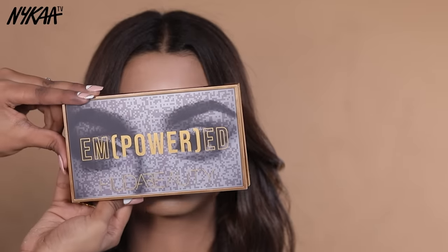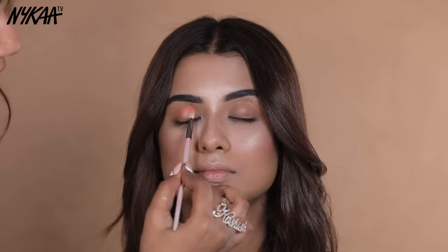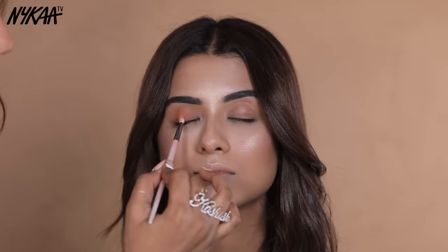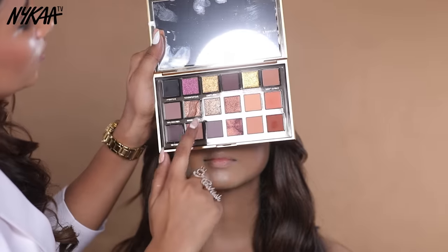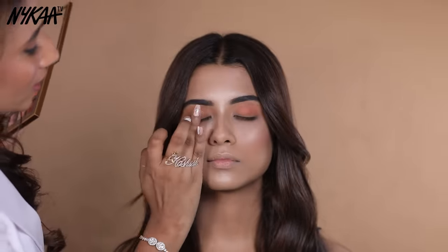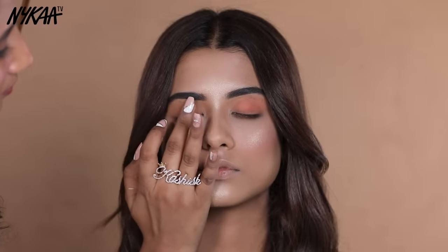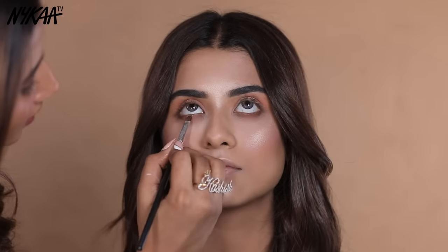Now let's move to eyeshadow. My favourite palette is the Huda Beauty Empowered Palette. This palette is soft and glam — great for both day and night looks. I will apply eyeshadow on the lower lash line as well, which will make your eyes appear more defined. I am also using the Limitless shade, a beautiful gold metallic shade, applied on the eyeball and the lower lash line.